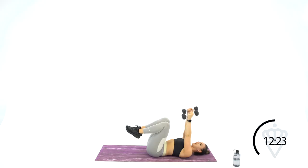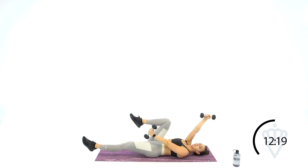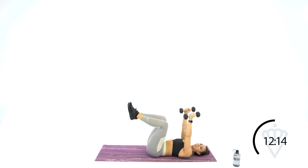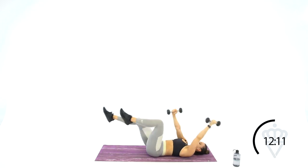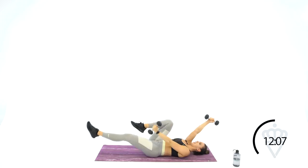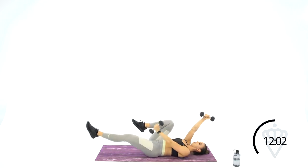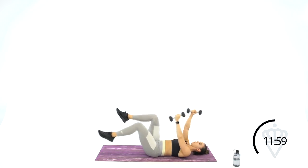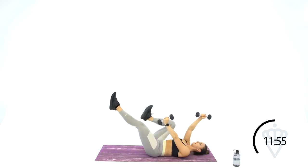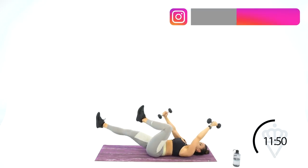Grab both your dumbbells. This one I call dead bug — arms and legs are coordinating. Take a straight leg, take that arm, lower it down, back to the top, and keep going. Kind of like a reverse mountain climber. The arm and the knee are connected — think of your dumbbell always staying about 6 inches from your knee on that same side. Keep your lower back flat.